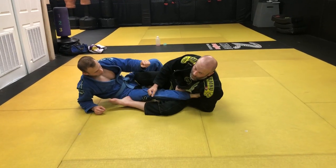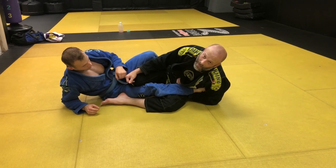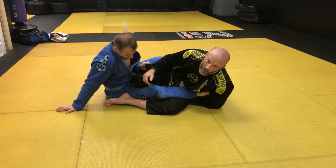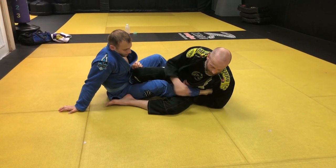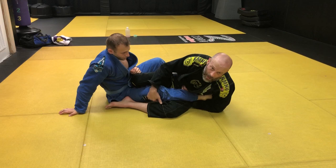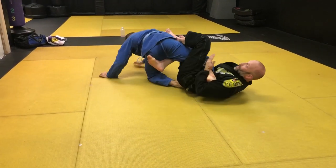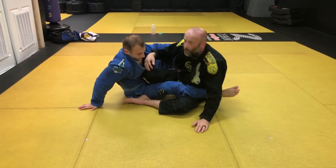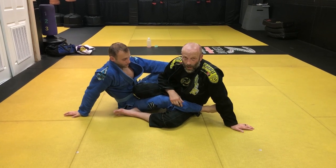When I get here and I'm attacking the foot, I need both hands to attack it on the straight foot lock. If he grabs my gi, I've got to try to free this hand and it's really difficult to do. The other reason that I like it is because I keep a really loose elbow grip here. If he happens to roll over, I can transition pretty quickly to the heel hook. I know heel hooks aren't legal in most gi tournaments, but that's another reason I like the shallow foot lock.